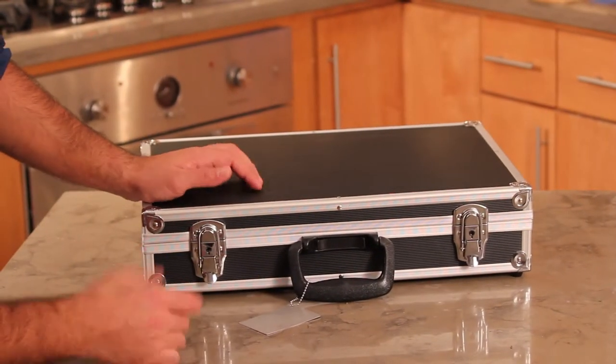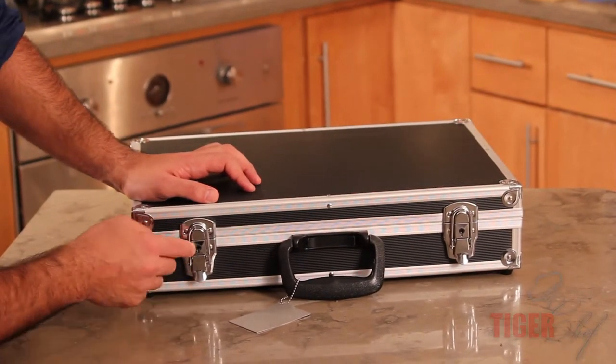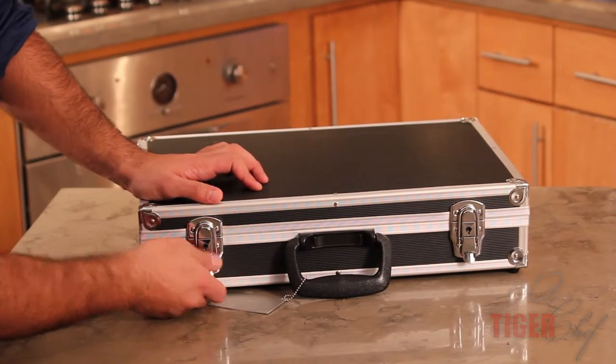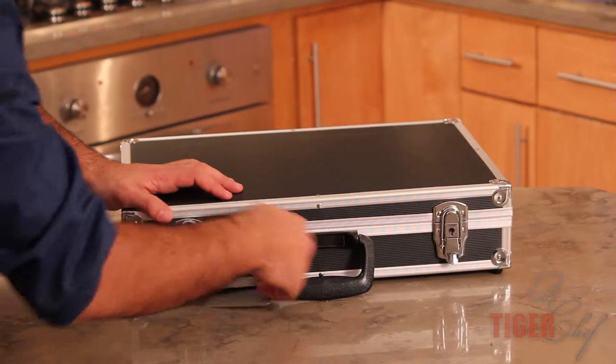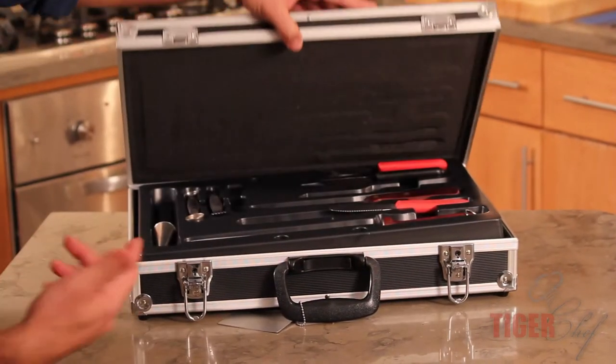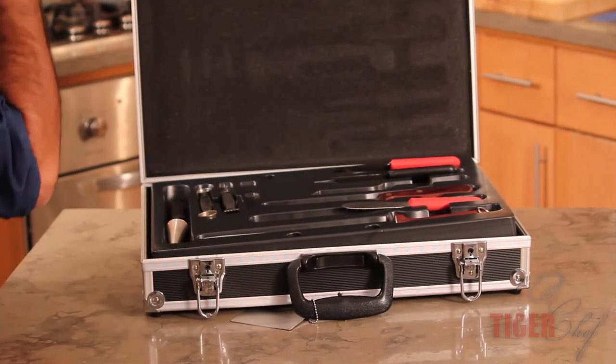First thing before I even show you the knives inside, you want to see over here — this is a lock for it. It'll actually keep it locked. If you're at work, sometimes you spend hundreds of dollars on each knife. If you're walking away, you want to make sure that your knives are safe. This has a lock to make sure nobody's getting in there.